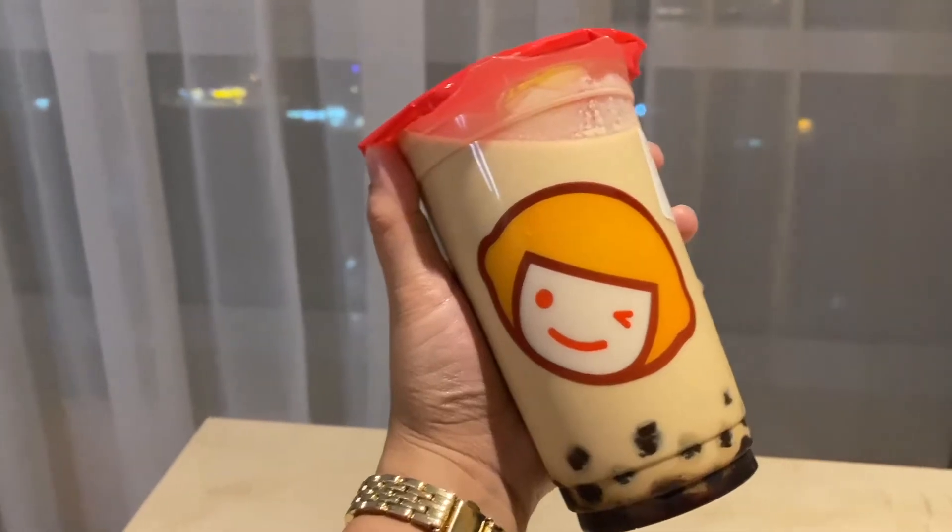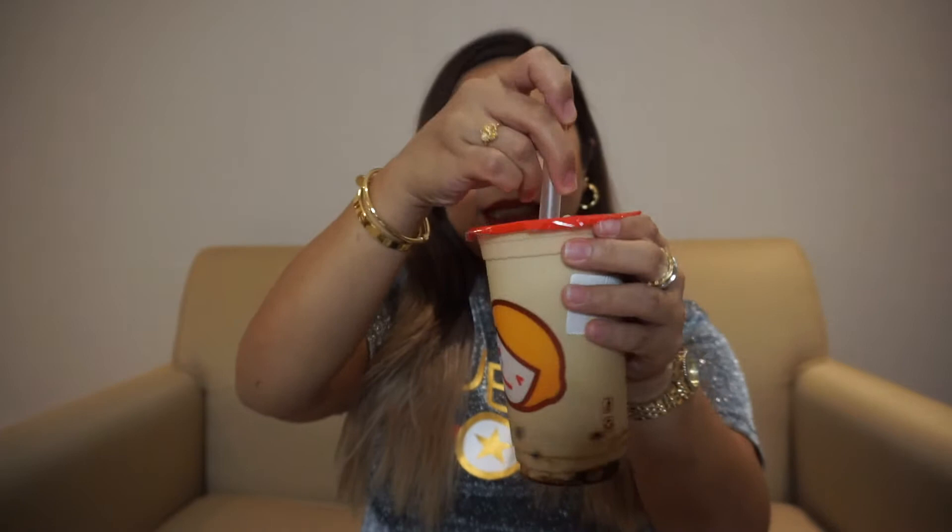I'm gonna start first with the Fresh Milk Tiger, or the Tiger Fresh Milk. Let's just go for the Fresh Milk first. It has kind of already mixed up because when I was traveling it was very shaky in the taxi. Right off the bat, there is a taste of brown sugar — you know when you're eating brown sugar and it melts in your mouth, that is exactly how it's tasting.